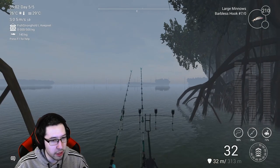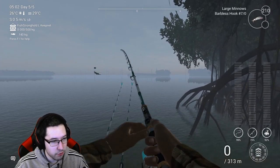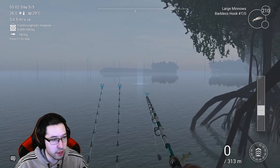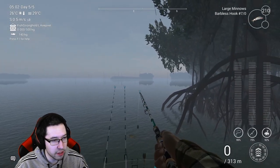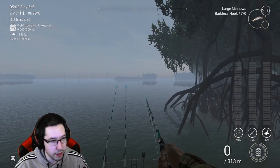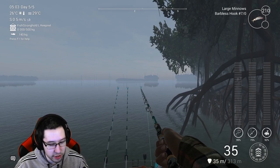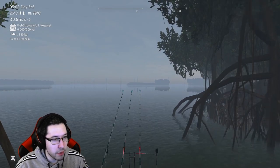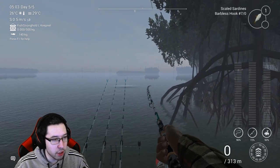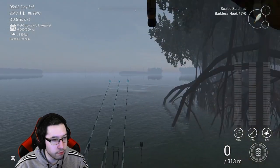You can go with a smaller hook size if you want quicker bites, but size 70-80 will do pretty well here. You're looking for uniques and trophies, so it's about the quality of the fish rather than the speed of bites. Also, if you have scaled sardines you can use those here too — I just didn't buy enough before coming. Large minnows will definitely do the trick. You can see there are some water circles there.